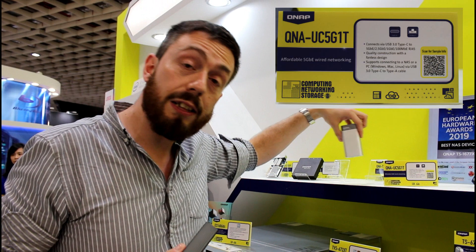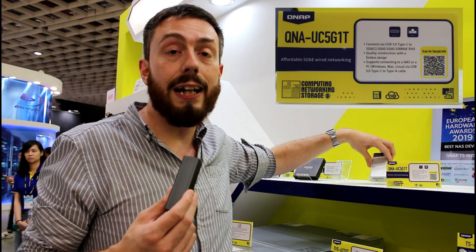We've already seen the Thunderbolt version of this device — it's going to be great to see how it performs in content creation, video production, streaming, backup, and maybe even virtualization, utilizing this brand new device. Really looking forward to seeing it, and I hope you are too. I'll see you on the next video.